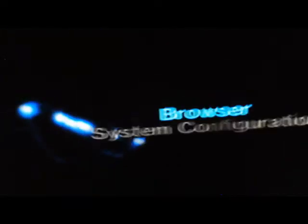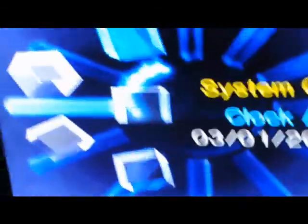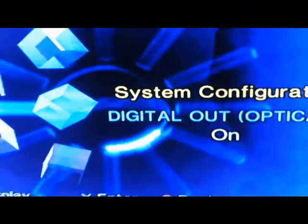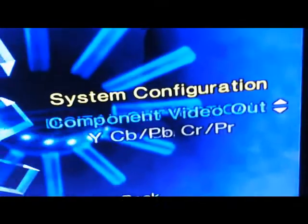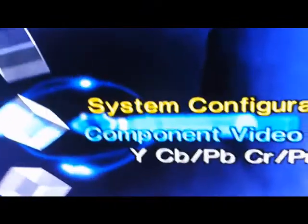As you can see, the component cable makes it much more crisp and much better. I think it's system configuration — there we go. Press X. Now you need to go down. You can change from that to that — just make sure that you click on this, otherwise your component cables won't work. That's just to get your component cables going.